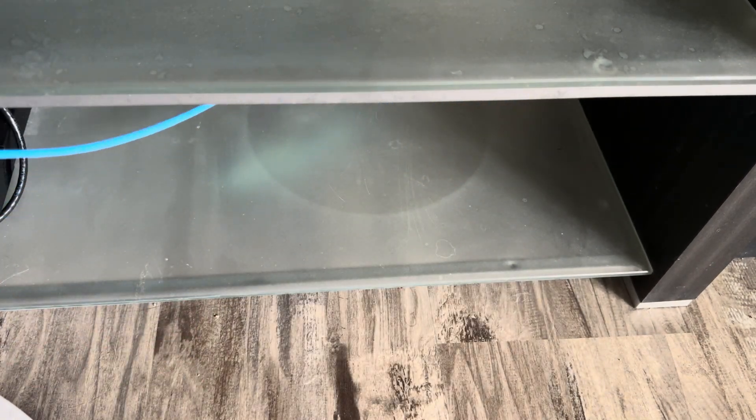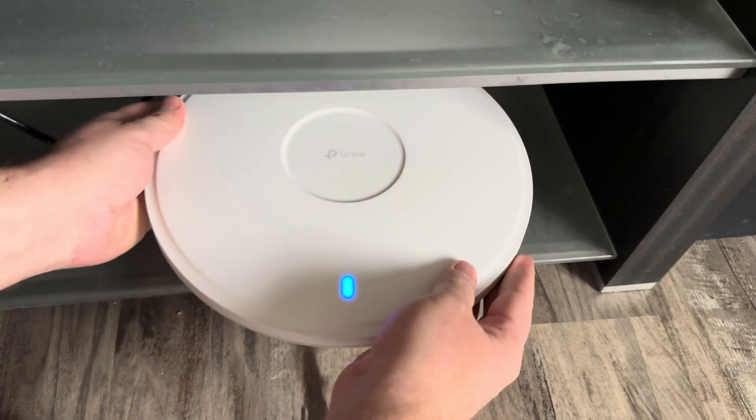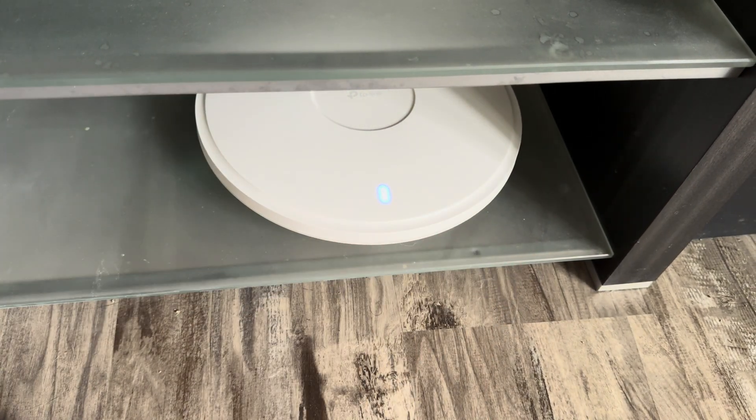I'm going to plug the primary cable into the PoE port and the secondary cable for the LAG into the secondary port. Looks like it's got power from the switch. I'm going to go check the Omada controller on my computer while that boots up.